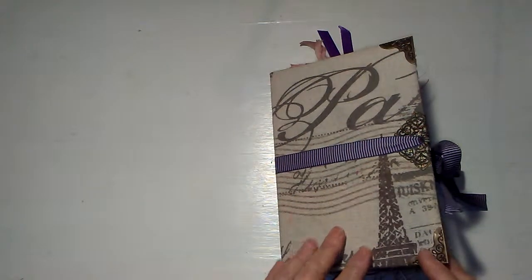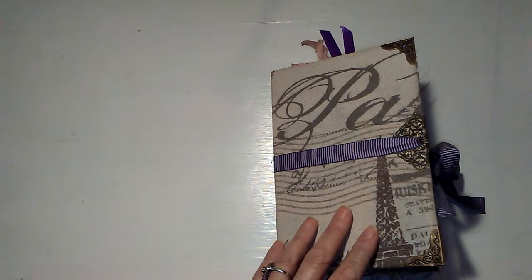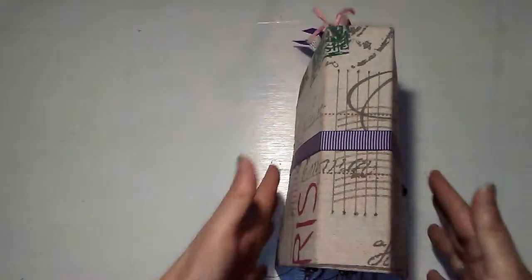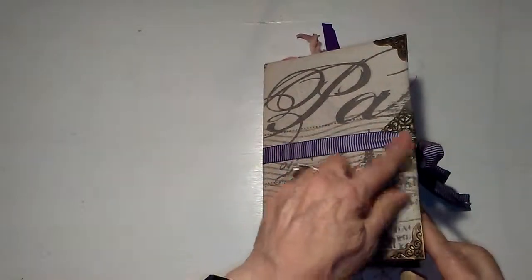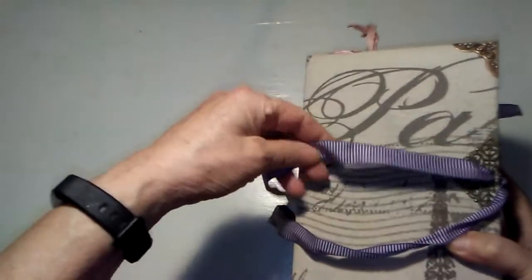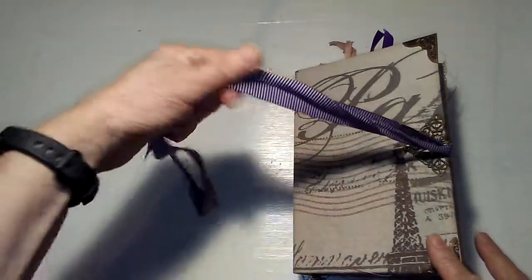I'm not going to show every single journaling card — there are 150 journaling cards so I don't think you need to see them all, and a lot of them are duplicates. The stats: it's eight inches by five and a half, has a spine that's a little over two inches. You can see how fat it is. It has four signatures, and this fifth one is sewn in — it's an envelope with metal corners and pretty filigree. This is basically a holder for the closure, which is a pretty purple and lavender striped tie. I named it the Lavender Chateau.